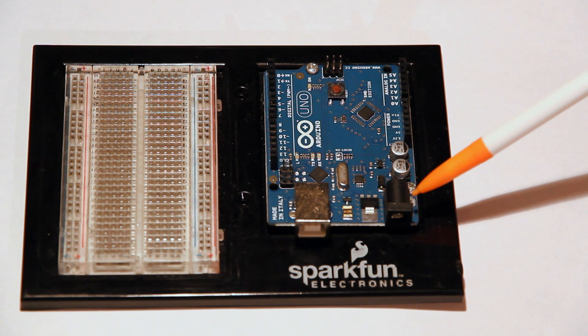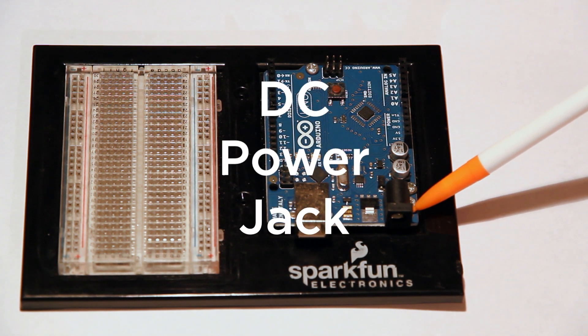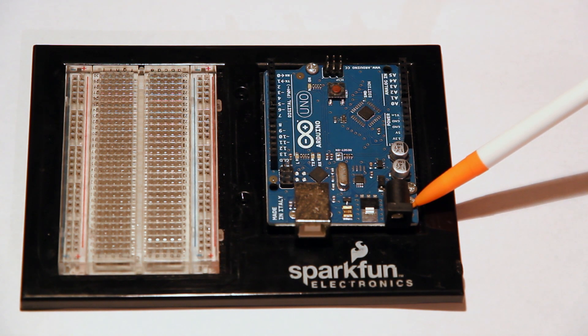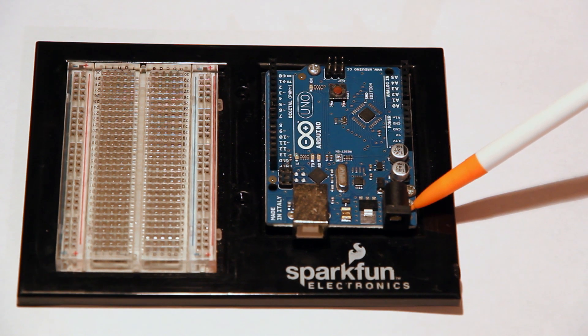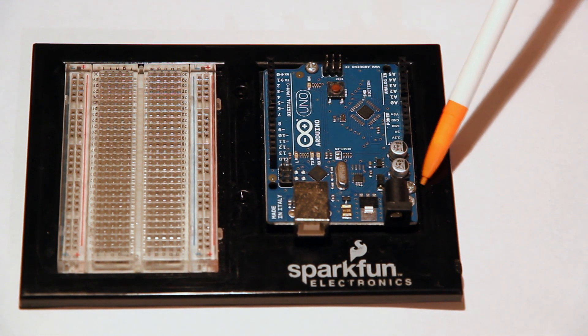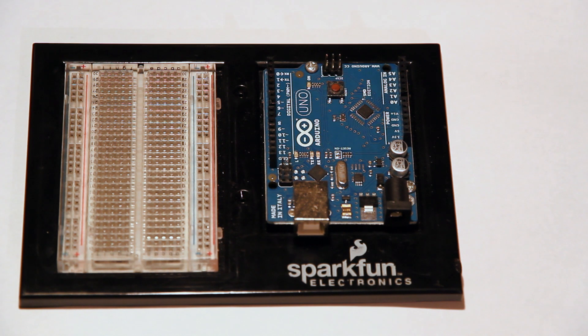Next is this guy — this is a DC power jack. This allows you to use your Arduino without it being plugged into the computer, which is very cool for some projects. You can basically load up your code and run it right away, so you don't always have to have a computer by your side.